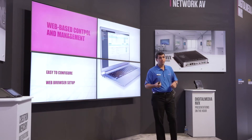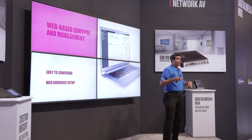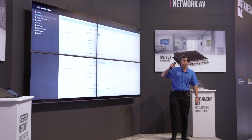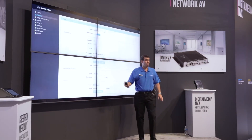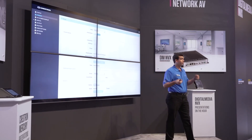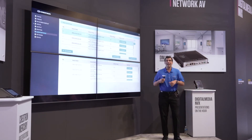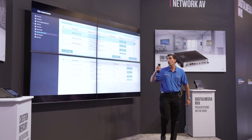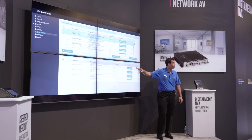We make it simpler by having web-based control. Every single device has the ability to be controlled by the web interface. You configure a transmitter by selecting its mode and entering its multicast address. Once you enter the multicast address, the stream automatically starts — no additional configuration needed. On the receiver side, you don't need to copy any multicast address names or RTSP addresses. Using subscription-based routing, you're able to see all the available streams that are on the network.